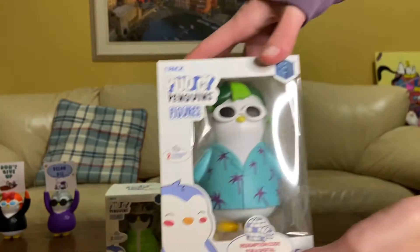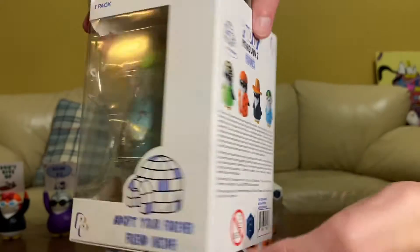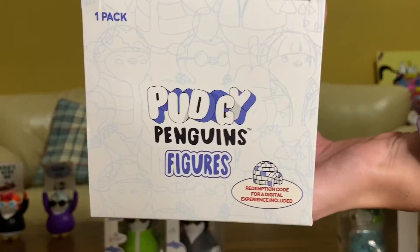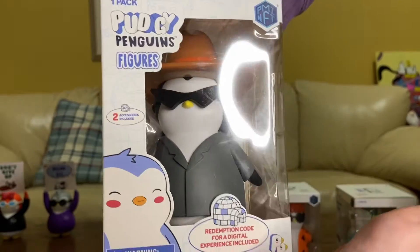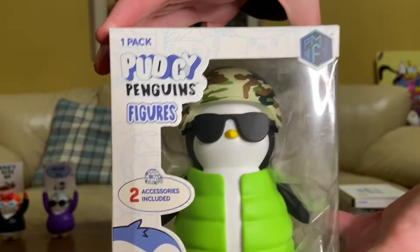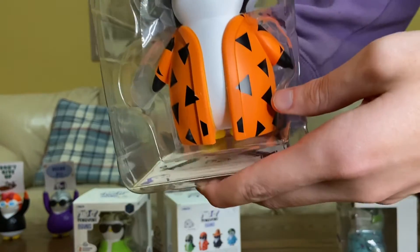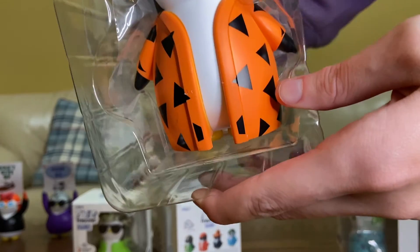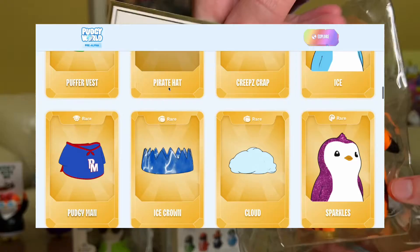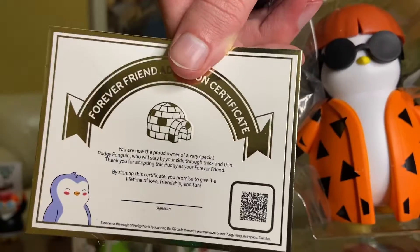Now with my personal favorites, we got the Pudgy Penguin figures themselves. Here's a closer look at the box and details of the Hawaii Fish one, then the Flintstone-inspired one, the cowboy with the shades, and of course the puffer military one. Don't forget — with every Pudgy Penguin toy you get a certificate. Each one has a QR code that leads you to Pudgy World where you can unlock special traits for the game, so you definitely want to keep them and don't throw these out.